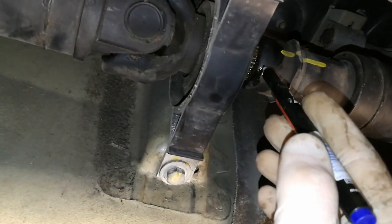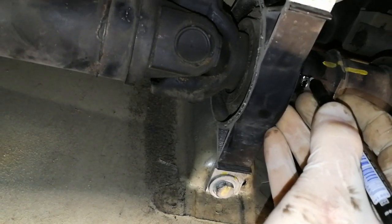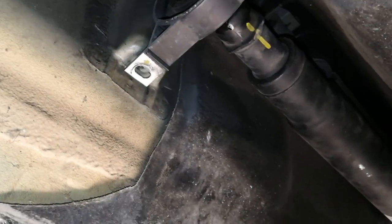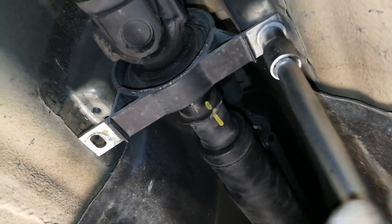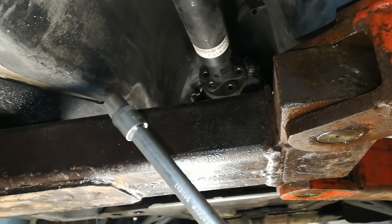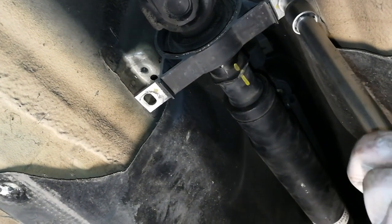I'm also making a mark here. Since there are splines, I'll align this spline with this mark when reassembling. Now remove the 13 millimeter bolts and support the center bearing so it doesn't just drop. I'm expecting the driveshaft to slowly drop onto my lift support bar, but if you're on jack stands or a two-post lift, make sure someone supports it.